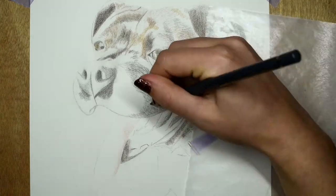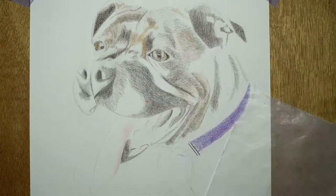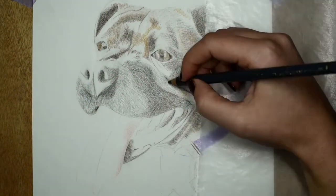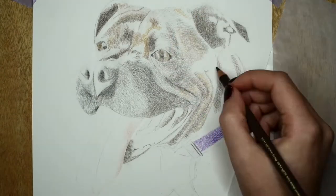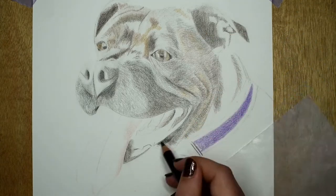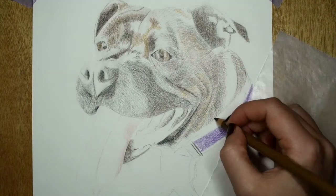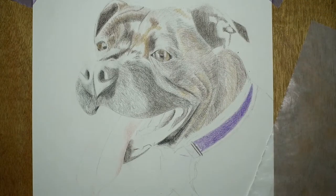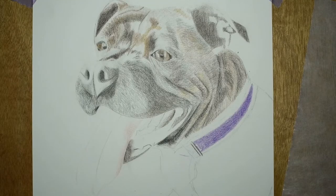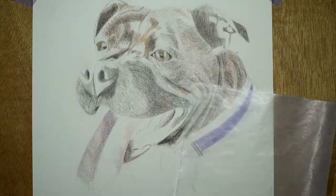It was my first time really trying to in detail draw a staffie, so it was quite interesting trying to get all of those little details — and they're the little details that will really make a pet portrait look like somebody's pet instead of any generic staffie. That owner will know exactly what their pet looks like, so that's always a little bit of a challenge with commissions, but I think that's also part of the fun, especially when you get something so full of character that you want to be able to capture.